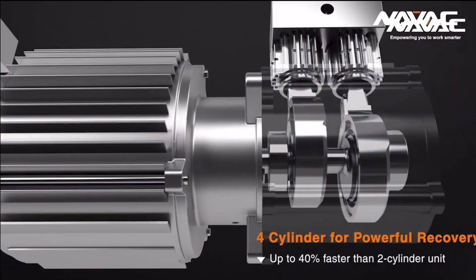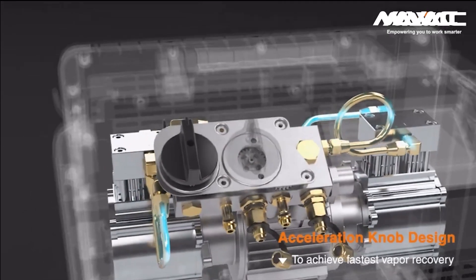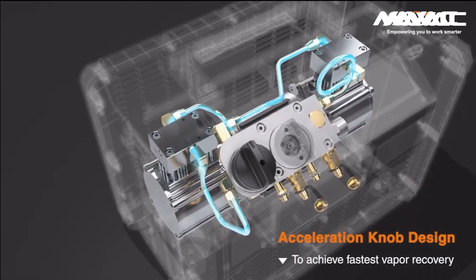Moving along to the left side dial — this setting will be new to any customer because a dual-compressor recovery machine hasn't existed until now. The two compressors inside the NRDC4M are in parallel, meaning we are moving the most volume possible by going through two paths simultaneously. When the refrigerant enters the recovery machine, it simultaneously moves through the inlets of both compressors, through both outlets, then converges again to go through the condensing coil. This is the setting we want to be in for the majority of the recovery job.